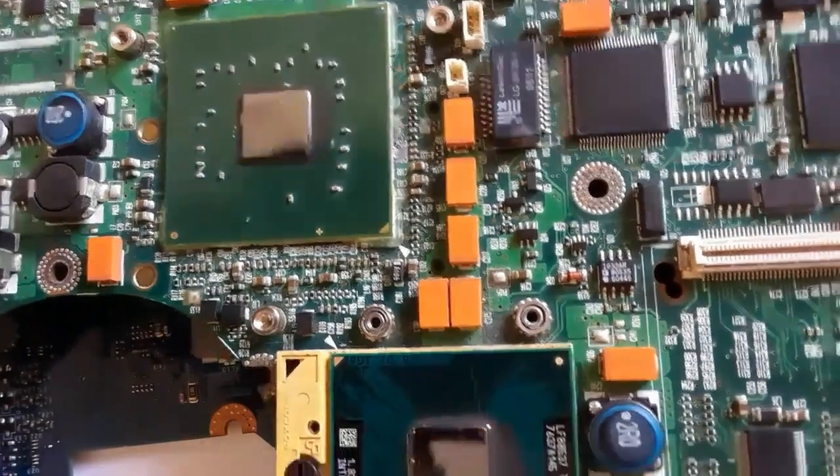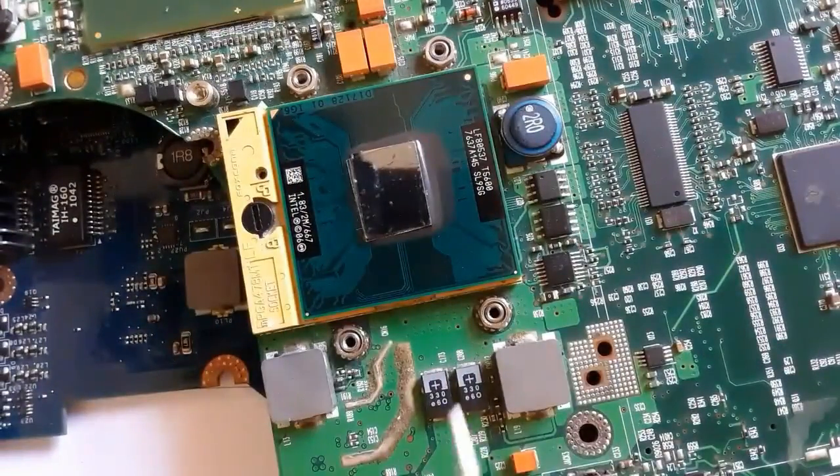As you can see, these are normal capacitors and these are polarized capacitors near the CPU and the GMCH. So this is all about SMT capacitors and electrolytic capacitors.